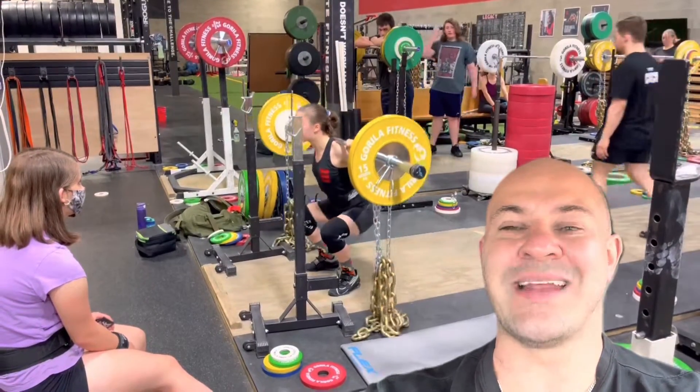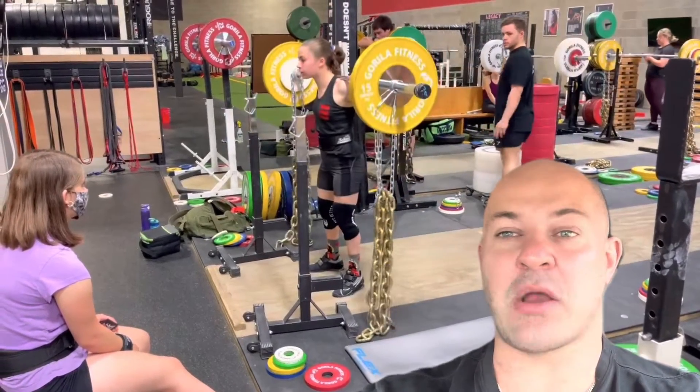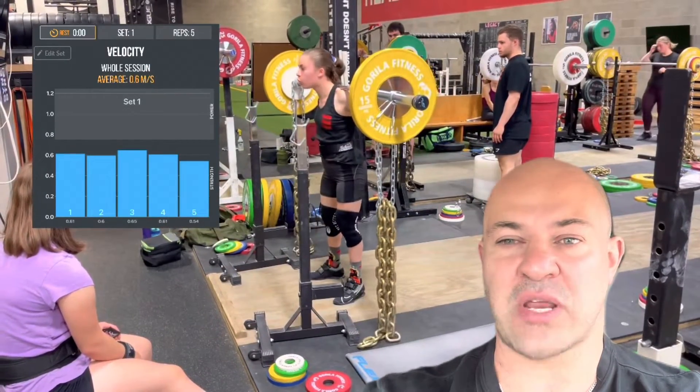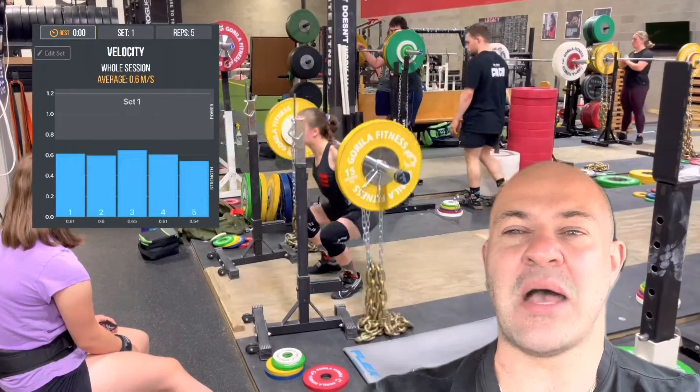One of the most beautiful things about coaching that I enjoy is the opportunity to experiment and play with different loading and repetition schemes to elicit certain strength qualities. In this case, in the video behind you, you're going to see an accommodated resistance back squat.